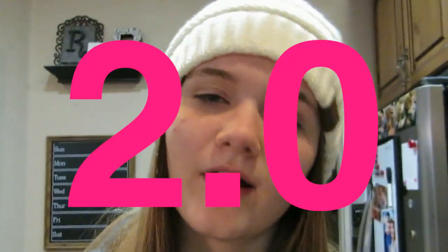Hey everyone, welcome back to Cooking Mama 2.0. Today, we're gonna make some toast.